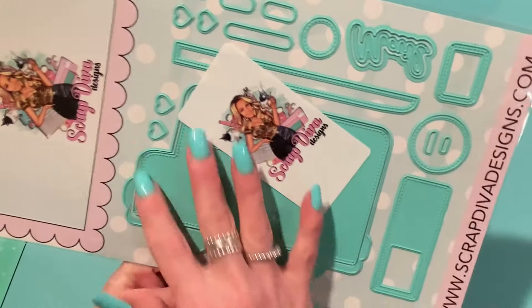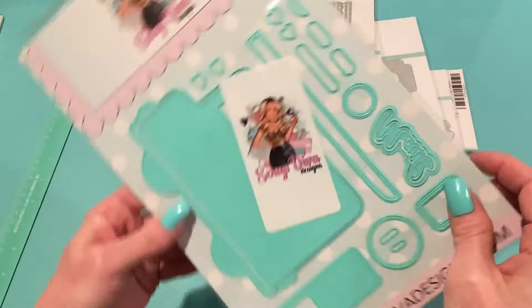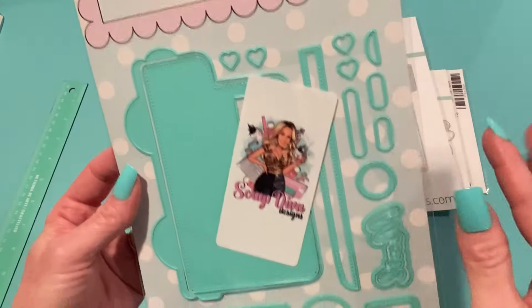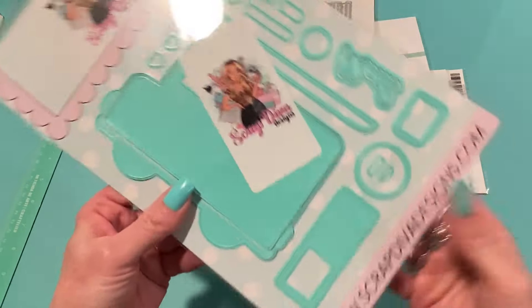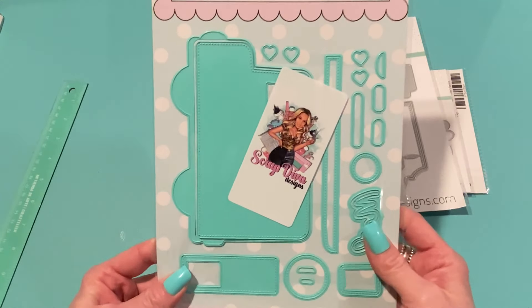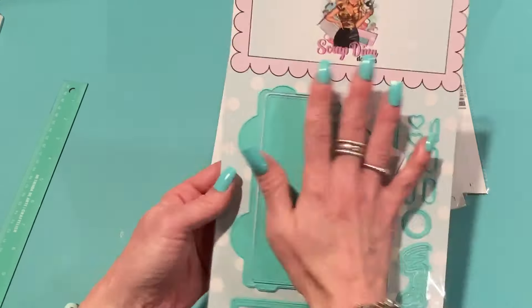Here's another aqua one — this is called the Mail Truck Mini Album. It's a cute little mail truck with a door piece, layering pieces, and it says 'mail' on it, with hearts and windows. You could obviously make a mail truck, but you could also turn it into an ice cream truck or a taco truck. It's a really nice big, hand-sized die — perfect for a mini album or other projects.